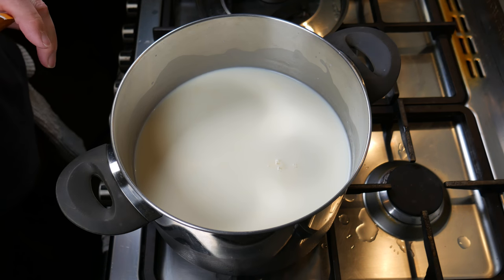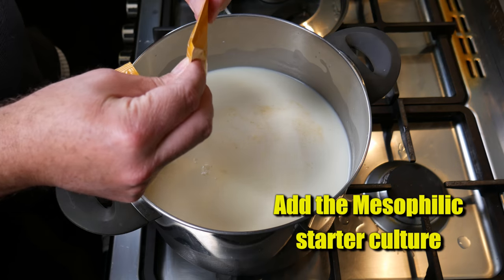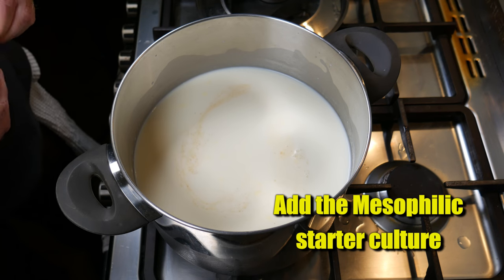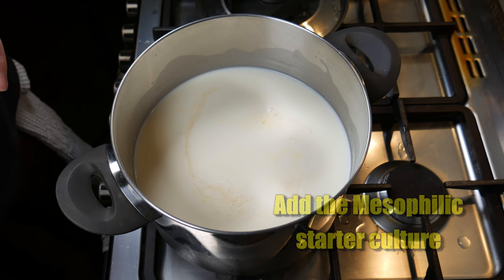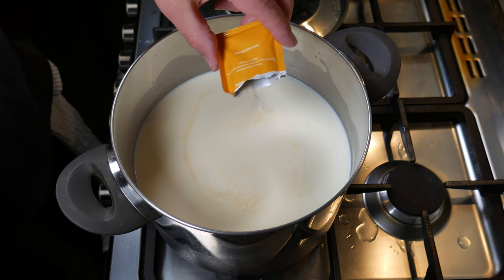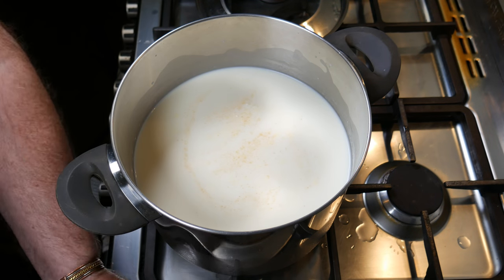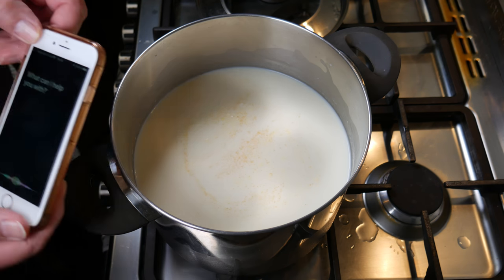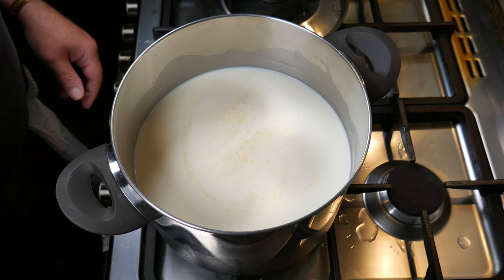We're going to add the mesophilic starter culture all over the top of the milk. It calls for a quarter of a teaspoon, so I'm using two sachets of Mad Millie mesophilic starter culture, which is about an eighth of a teaspoon each. Sprinkle that all over the top. We're going to allow that to rehydrate — five minutes to rehydrate the starter cultures, then we stir the culture into the milk.